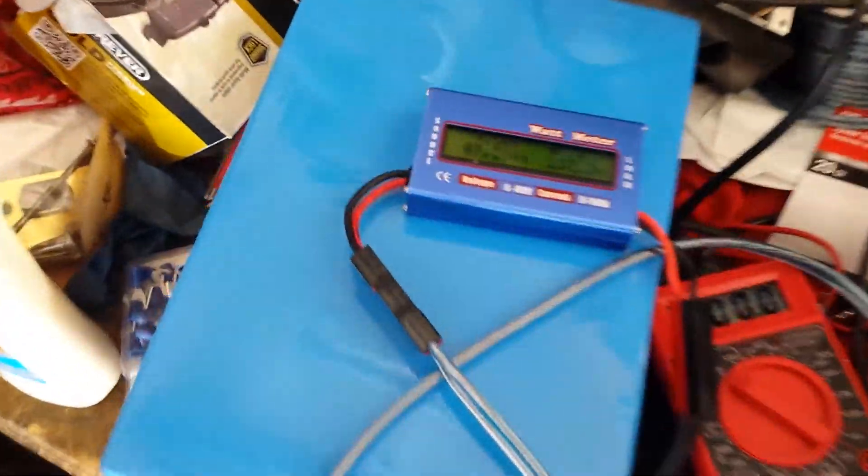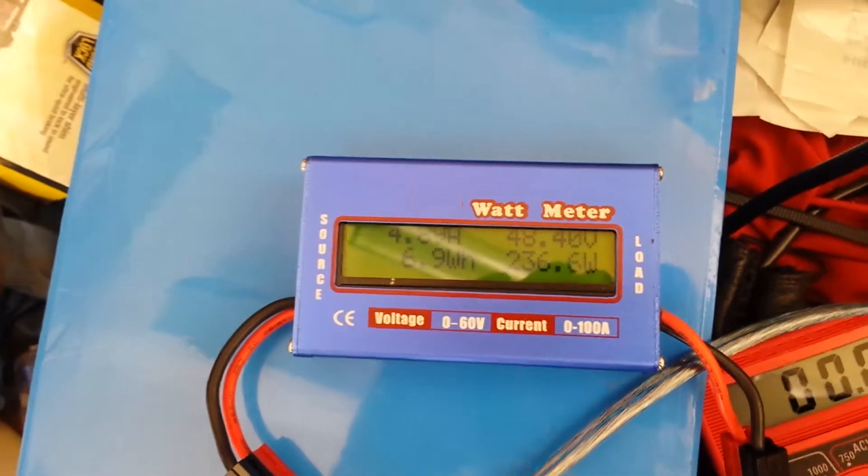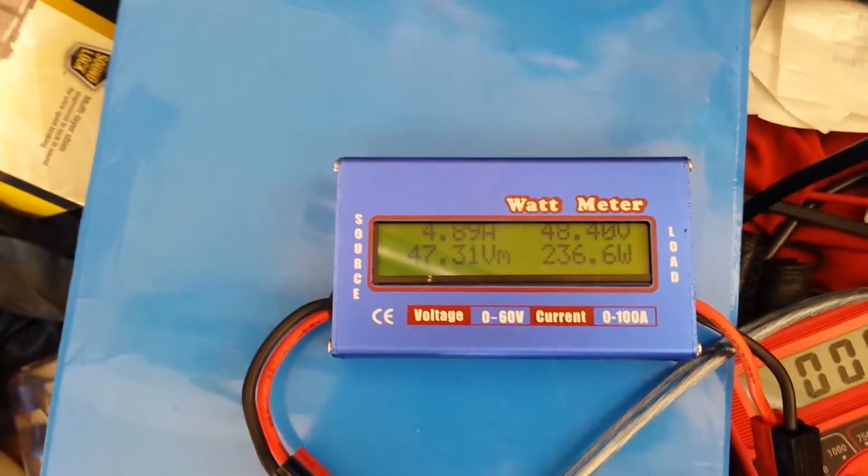Okay guys, I have figured out what this is thanks to the help of Endless Sphere forums. My wattmeter is such a POS, it's sliding up in the window. But I've got 4.89 amps coming out of this thing right now.